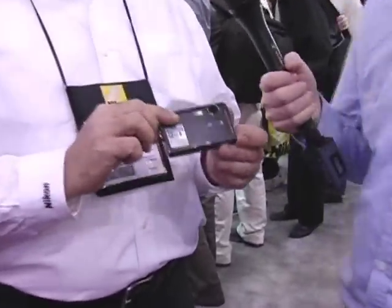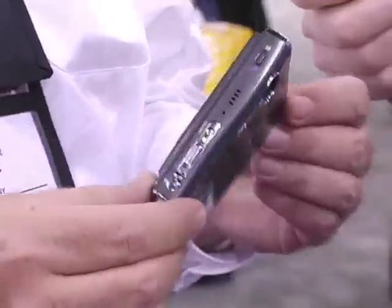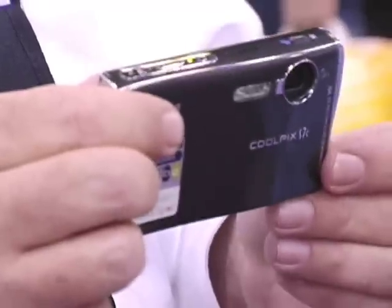Yeah, this is one of our latest Coolpix introductions. This is a great slimline, sleek, stunning little camera in a very small package, but very, very powerful. It has 7.1 megapixels, so very high resolution.